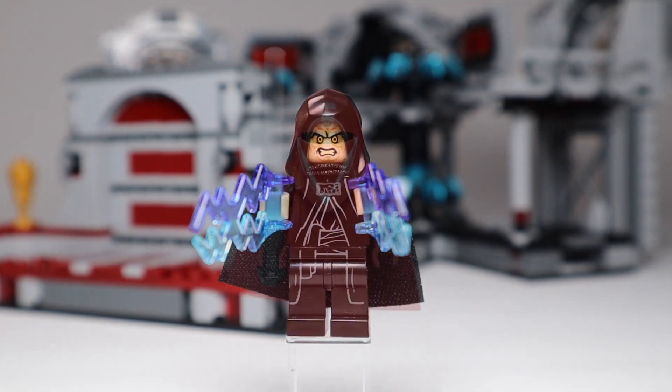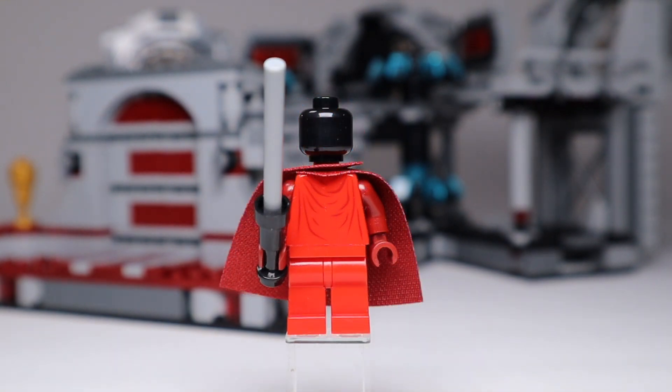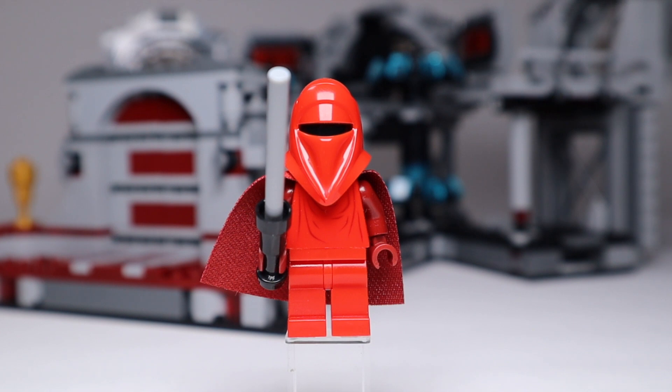Finally, the Imperial Royal Guards — always a favorite of mine. This one is essentially the same as previous versions: dark red on the inside of the cape, dark red arms, bright red everywhere else, and a little detailing on the front of the torso. There's no face print and no printing on the rear of the torso, so it's a fairly simple design, but it's a nice-looking minifig.